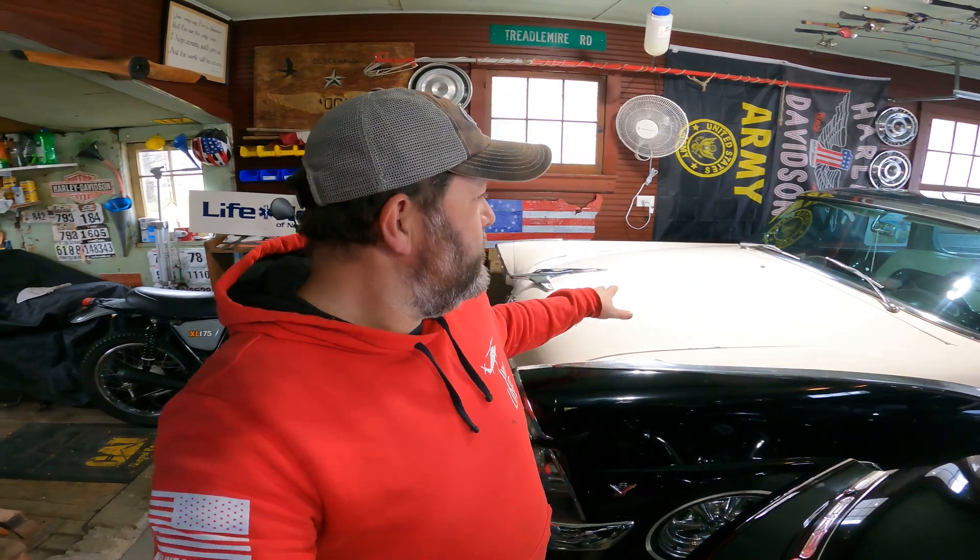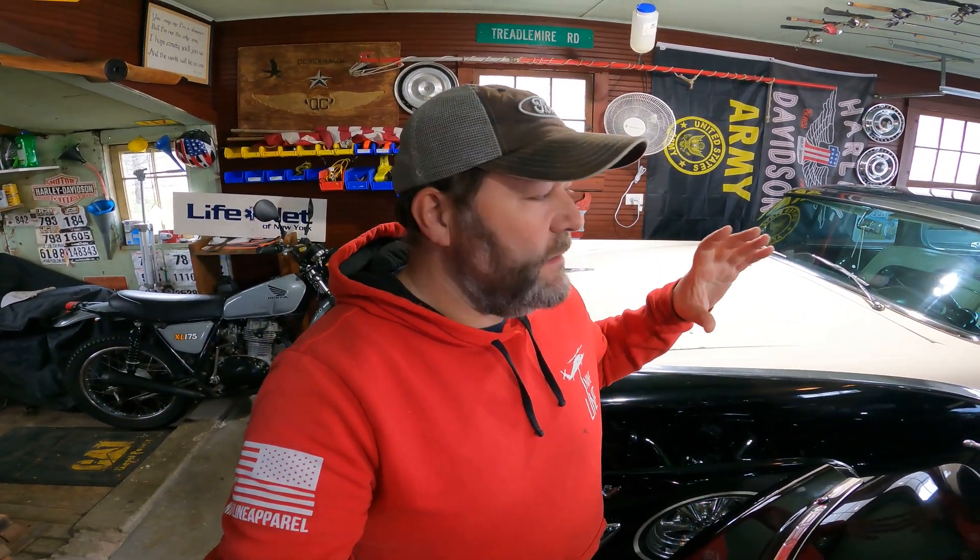If you guys have been following along, I've noticed a couple of things that I want to tidy up under the hood, because that's really the only thing that I can get to right now. So I'm going to go ahead and yank that coil bracket off, get her cleaned up, spray some black paint on it, make it look better. And I also got the second oil bath cleaner sticker in, finally, in the mail, and we're just going to stick that on. Two pretty easy things to do today, so let's get at it.